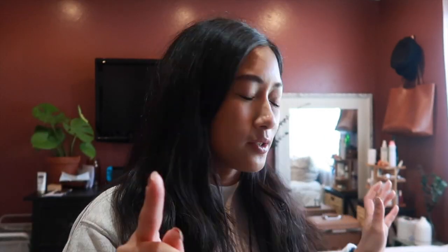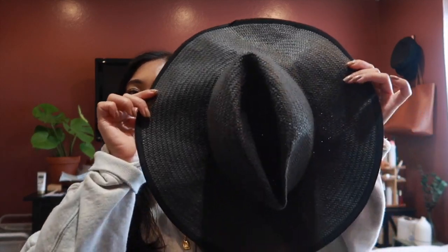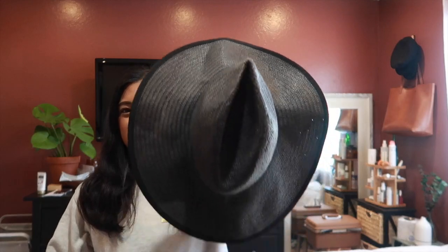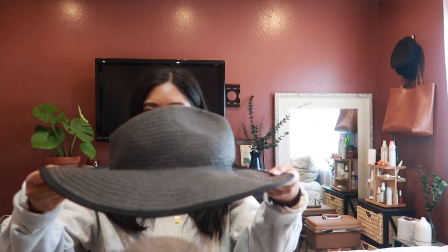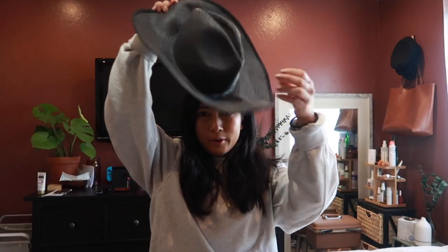I'm going to set the camera on my bookshelf here so it's easier for you guys to see me do the actual process of getting the creases out of my hat. So this is how the hat looks now — super floppy, sad, creased, and just not wearable.